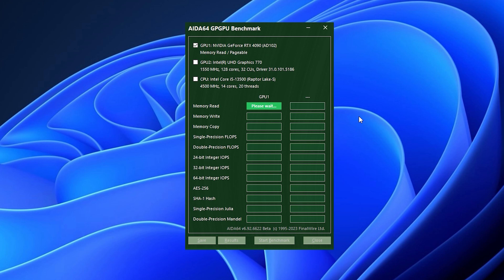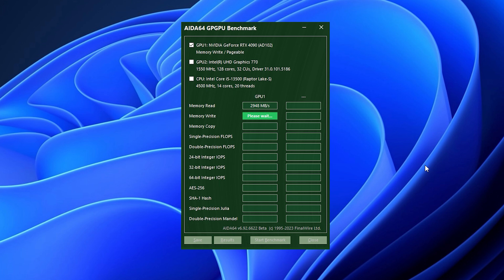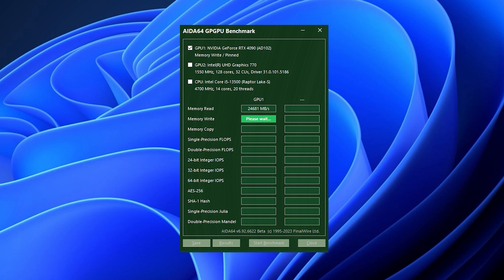We check the bandwidth speed and see over 62 Gbps. For comparison, Thunderbolt has around 23 Gbps, and when the GPU is connected directly to the motherboard, it's 232 Gbps.